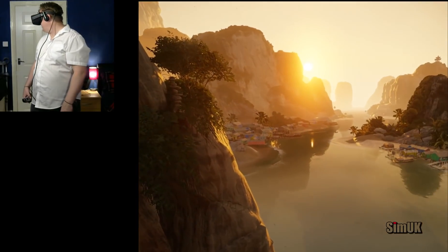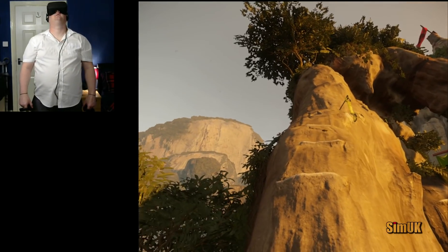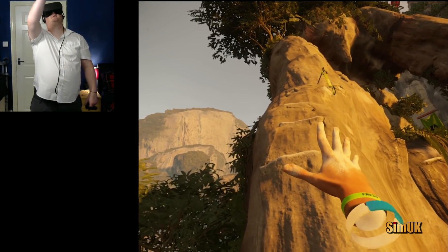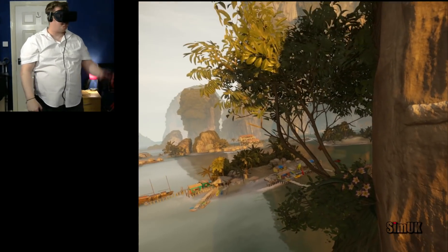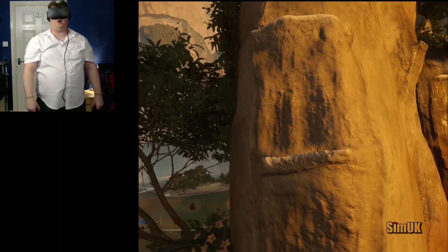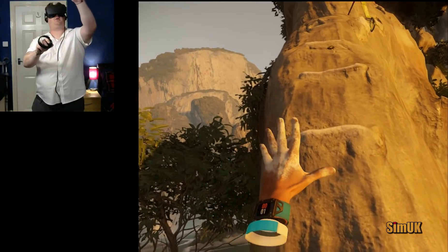How's that for a view, guys? You've got bugs, butterflies, leopards — lots of stuff to put you off.